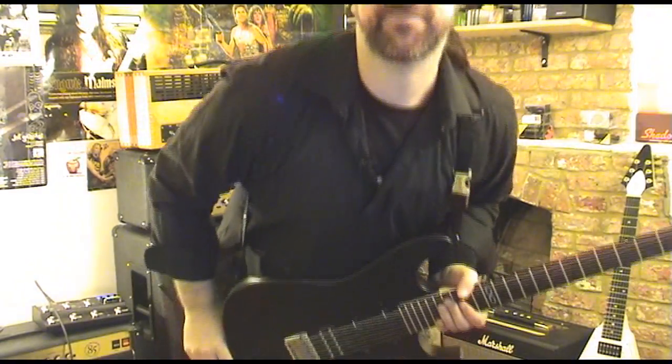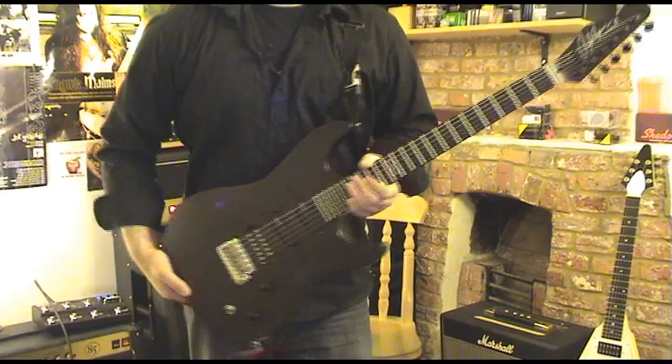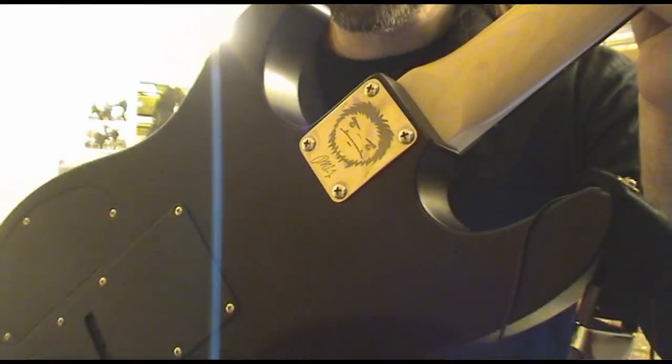How you doing, guys? I've been away for ages because my camera broke, which is a bummer. But I bring you the ML1 Prototype 2 from Chapman Guitars.